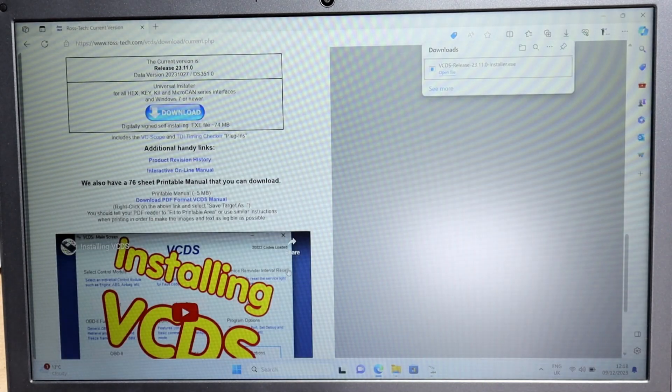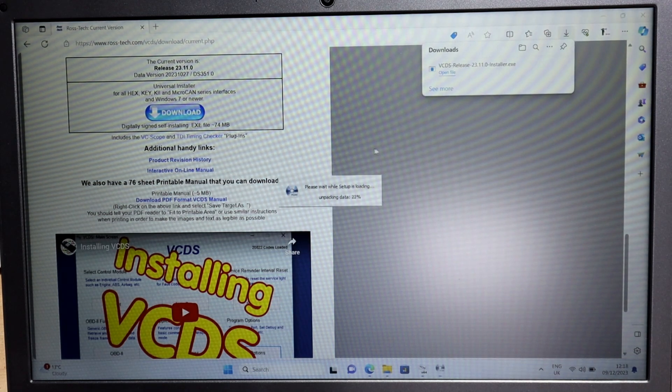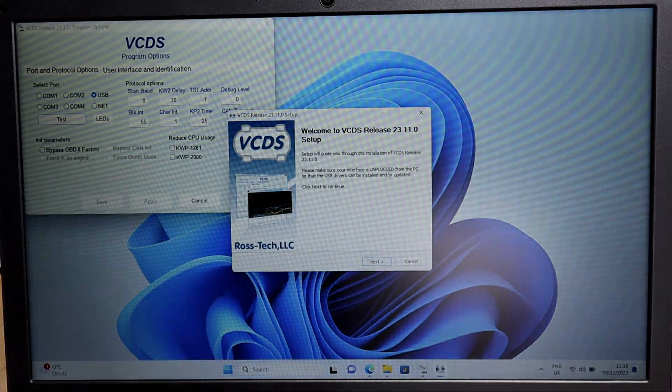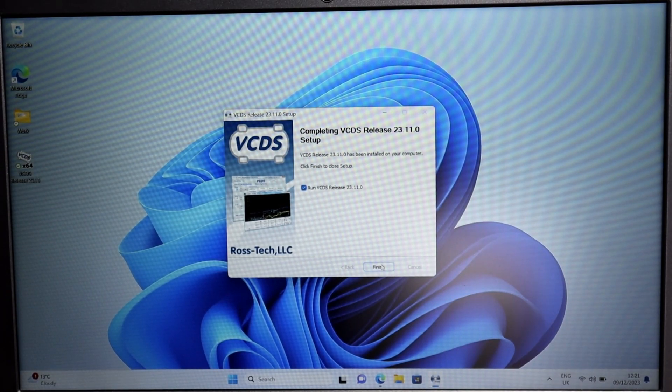I've finished the download, so just press yes. We don't need the instruction manual so just going to start installing it. It basically goes through the whole installation process again. It's finished updating, so I'm just going to open it up again.